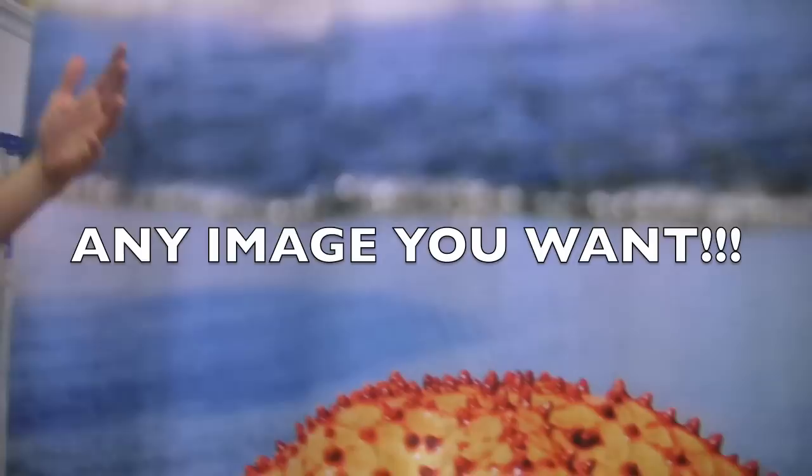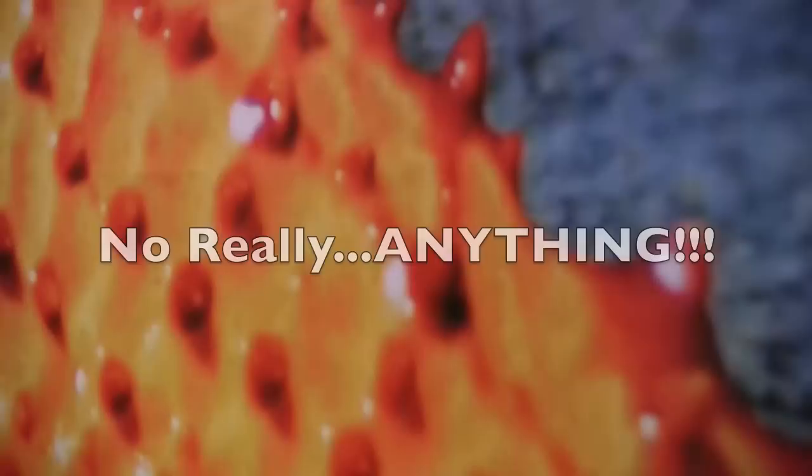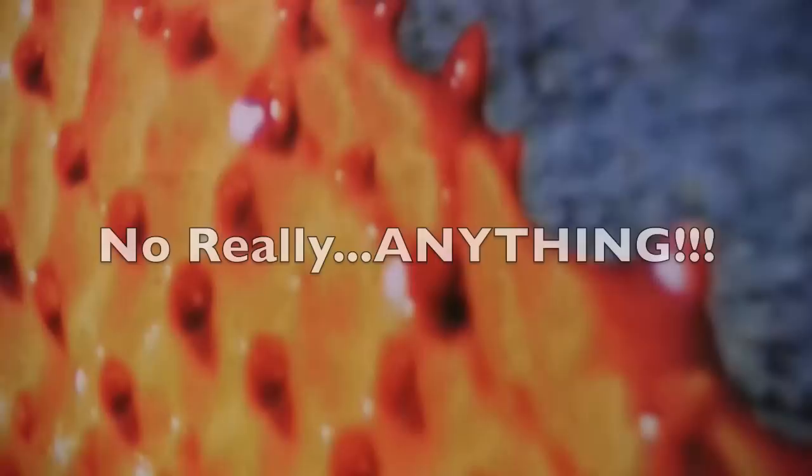So we can print anything. We print family portraits, nature scenes, vacation scenes, your ex-girlfriend's mother's roommate — we can do anything that you want on a shower curtain. We can make it happen.